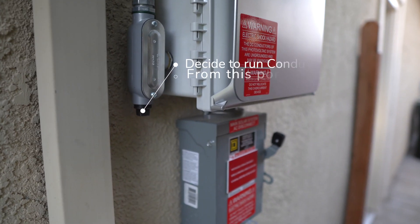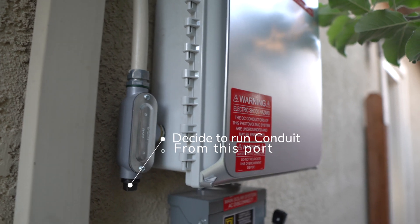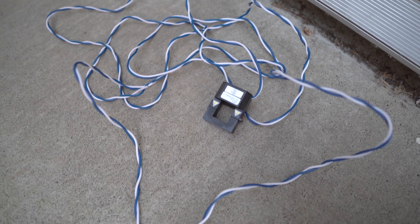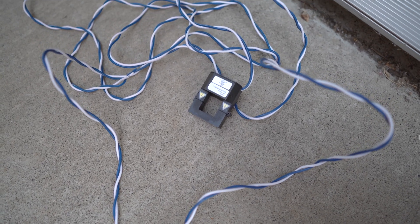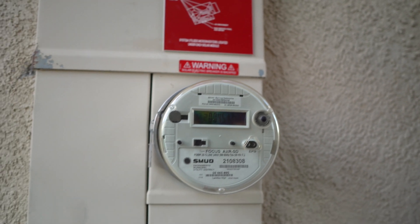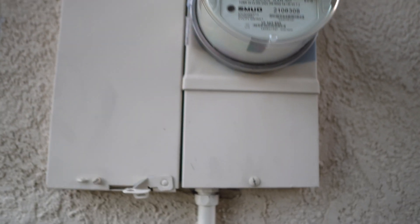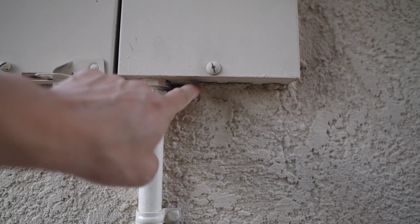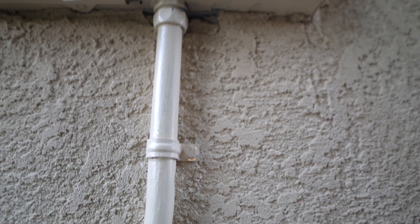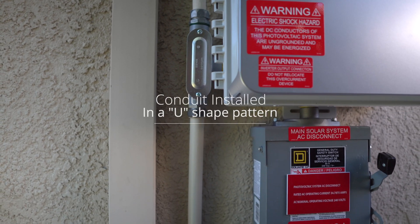I opened up the panels to figure out how to route the wires from the consumption meter, and checked the length of wires available. The leads were long enough so I didn't need to extend anything. I went to Lowe's to buy the necessary conduits, elbows, and fittings, then cut and fitted the conduit, installed it onto my unit, ran the wires, and connected them to my InPhase combiner box.